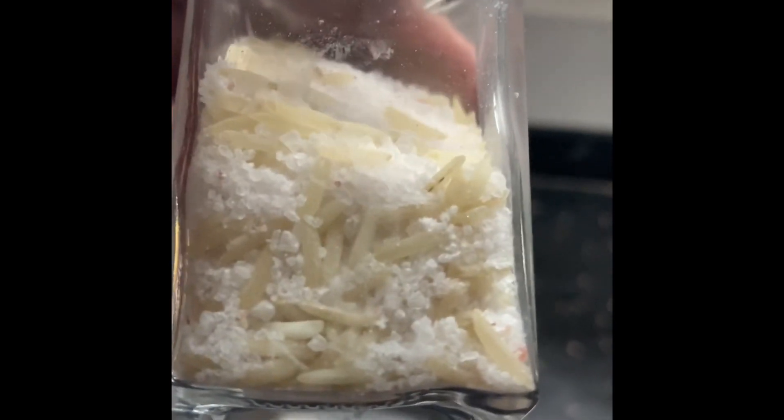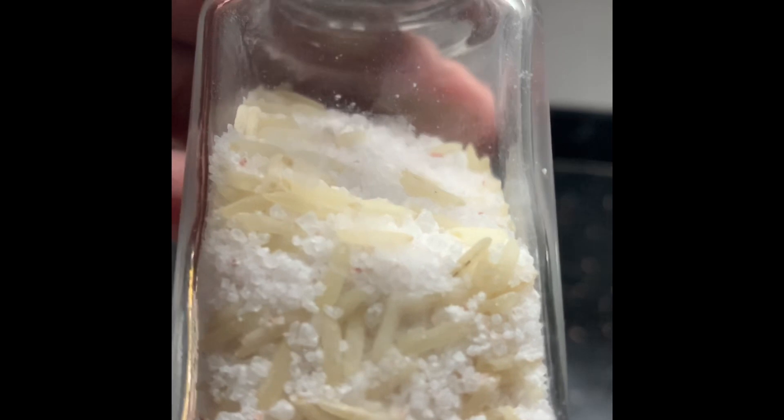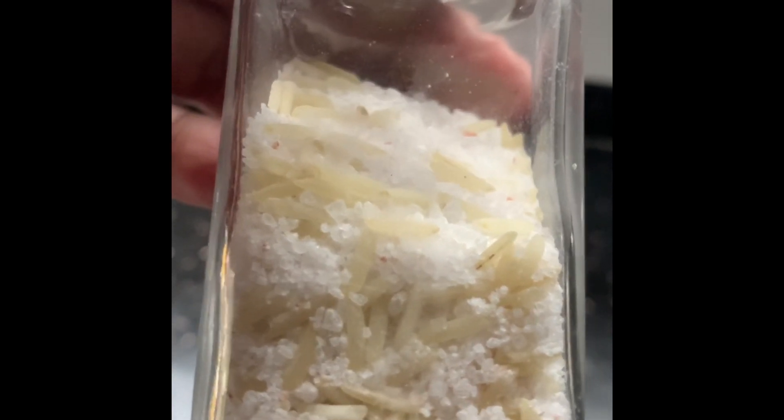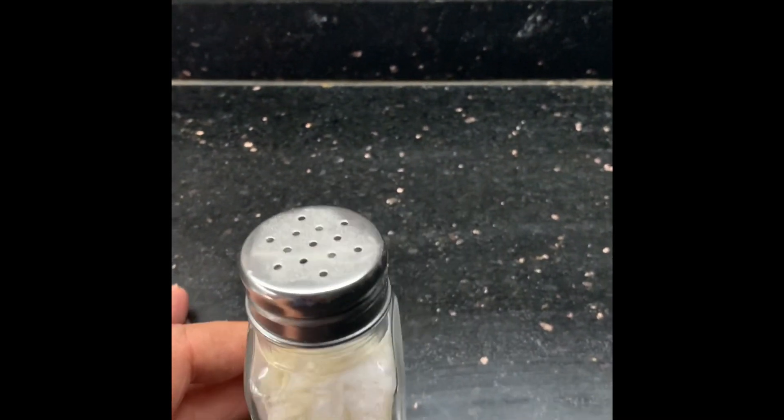The salt is full of moisture and can get wet, but with the rice the salt remains free flow. This is a very good tip to keep it on the table.